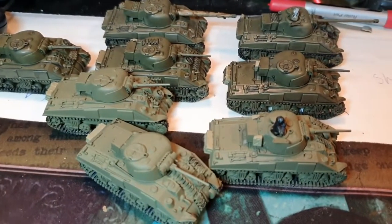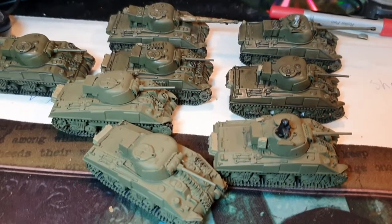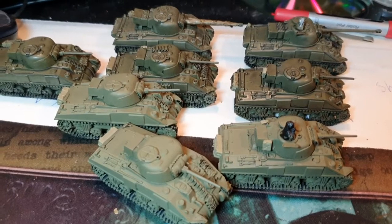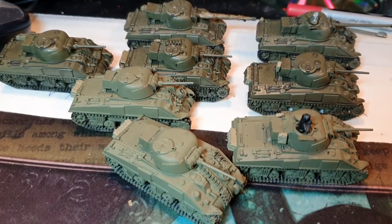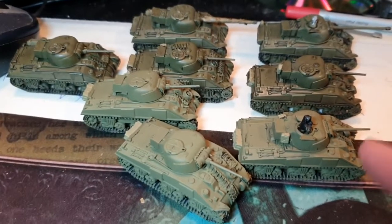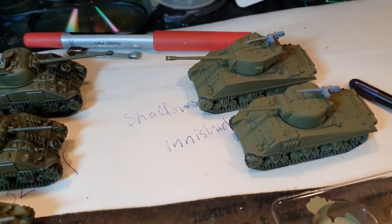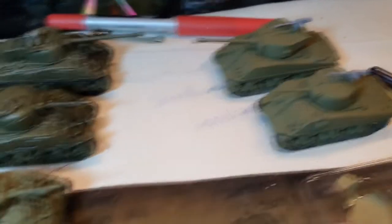There are my Shermans I've been working on - that's the British side with two Fireflies at the back. I've got one section of Fireflies, command and second command, and some British Shermans. Six total, including the command. And then over in the corner I've got some American Shermans with the 50 cal or 30 cal on the top.